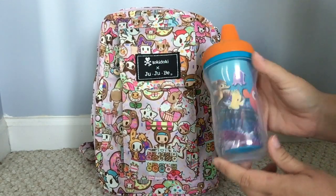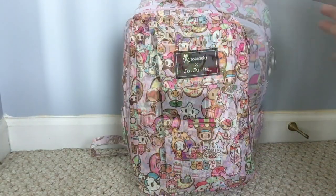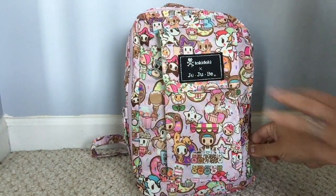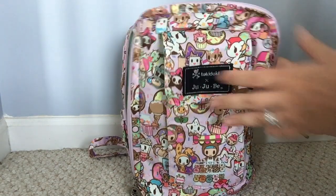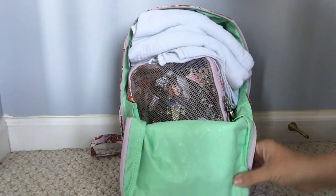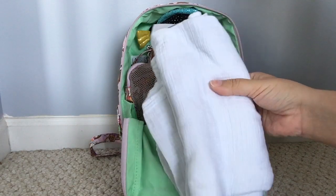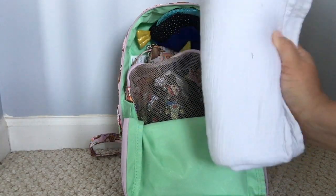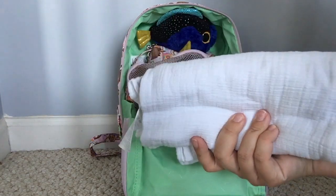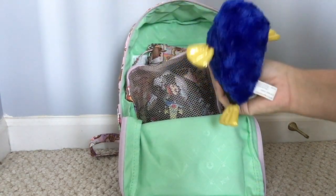That's all in the front pocket. In the side pocket I just have a cup for her, and nothing else on the outside of the bag. My daughter loves this bag — she gets so excited whenever she sees it and always wants to put it on. In the main compartment I have a little swaddle blanket sitting right on top, representing one of her favorite blankets. A blanket can fit right in there, and then I have a cute little stuffed animal.